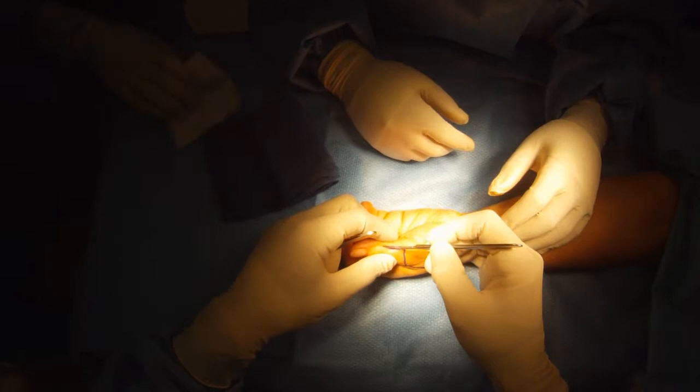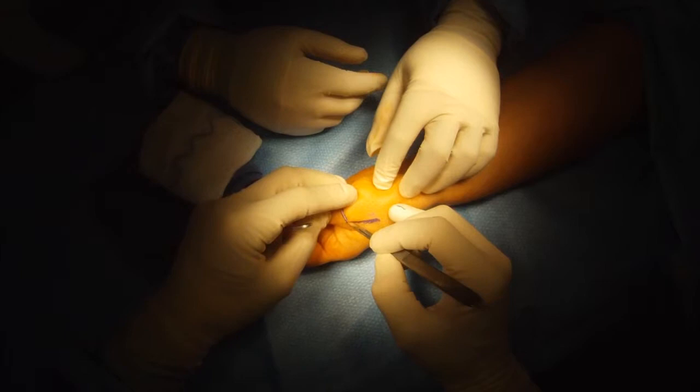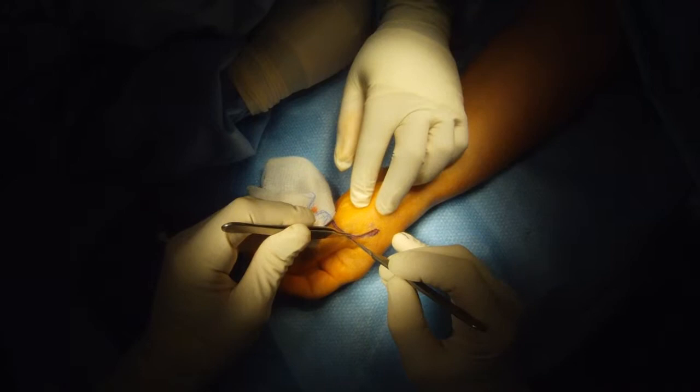Joint Release. This thumb joint, which was stiff, had previously had an extensor tendon repair, which did well, but she developed stiffness. So we're going to release it to regain joint motion. I have to use the previous incision that was made, so I do.